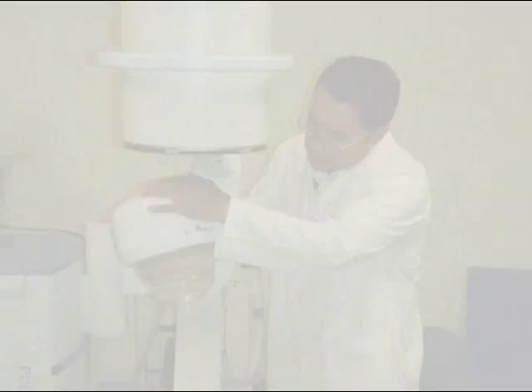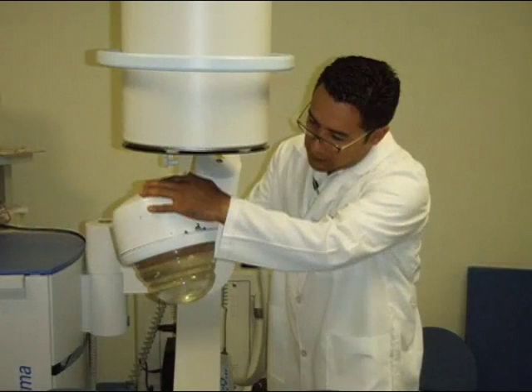Good results will only be achieved with a well-trained team. This requires time and investment. First-class lithotriptors may result in inefficient and even dangerous devices in the hands of inexperienced urologists or technicians.